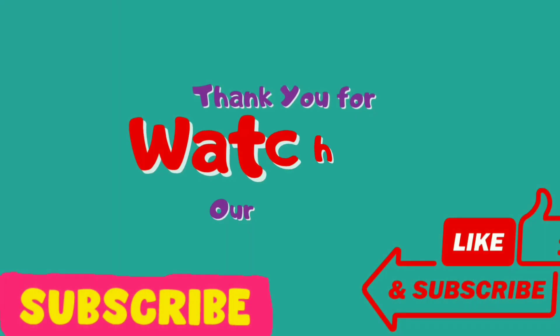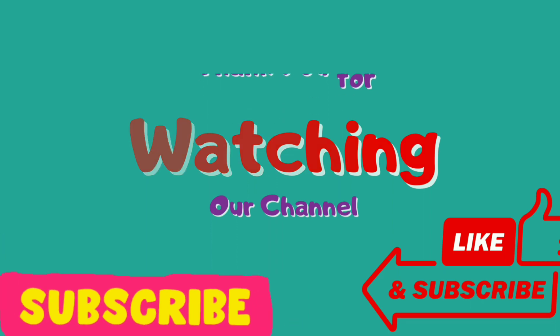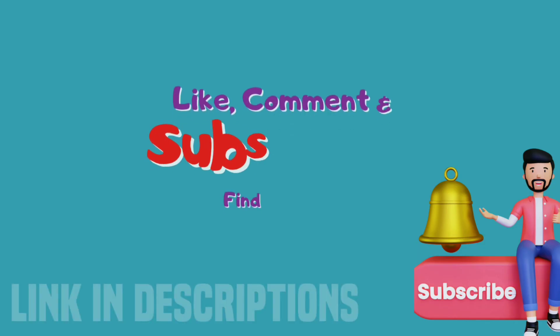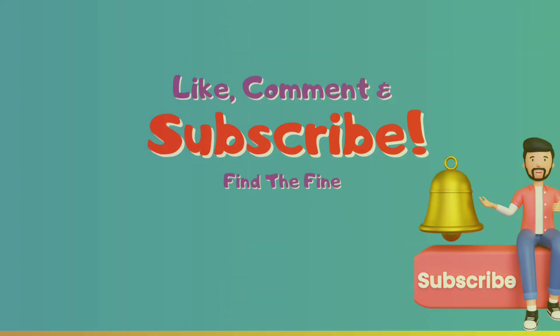Thank you for watching this video. If you found it helpful, please subscribe to our channel, press the bell icon, and leave your opinion in the comment section. If you want to buy any of these products, the links are in the video description box. Thanks again.